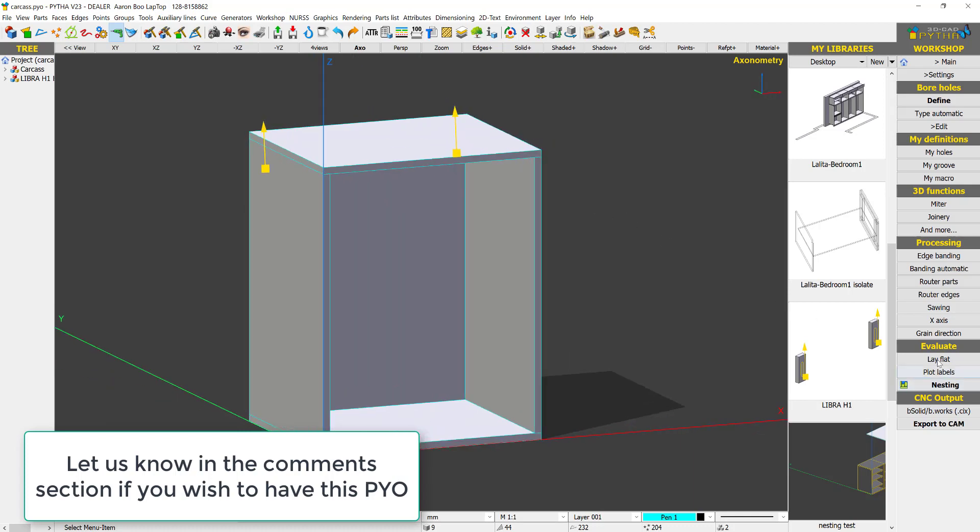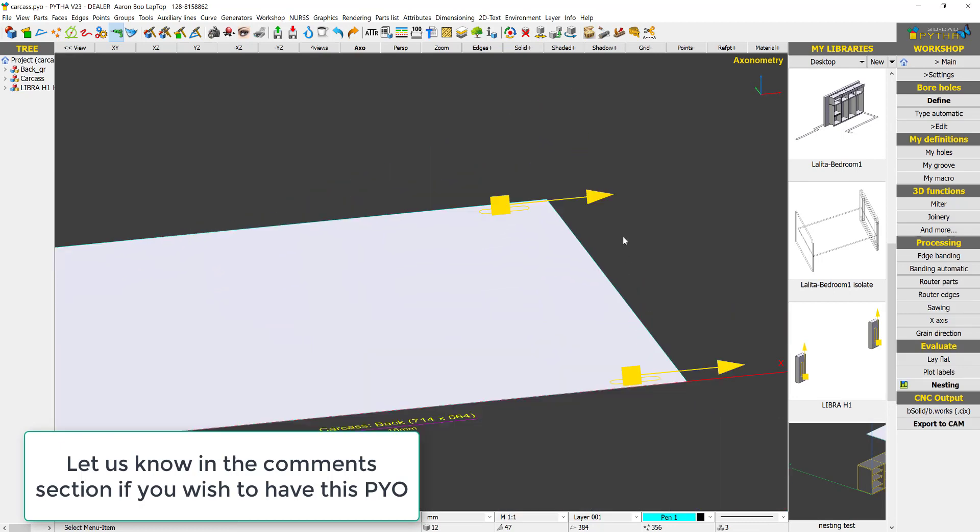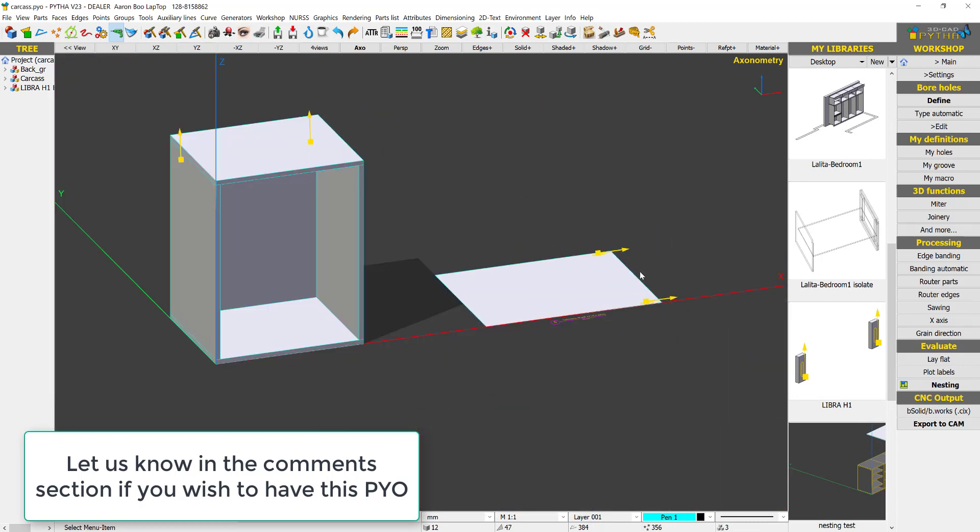If I say Lay Flat on this back panel, you'll see that the machining is transferred to the back panel and you have the machining data there.